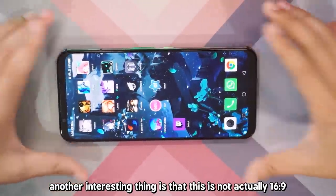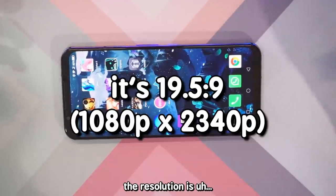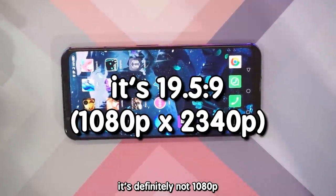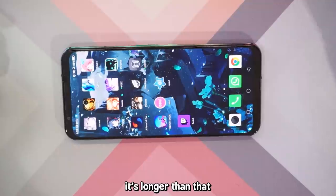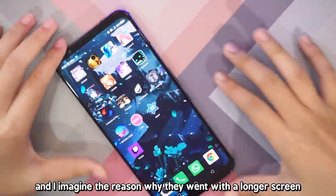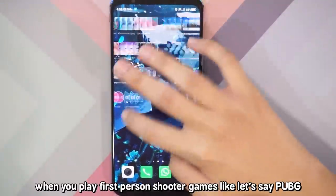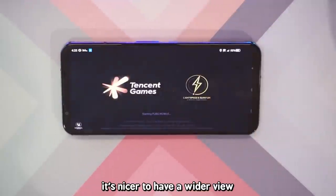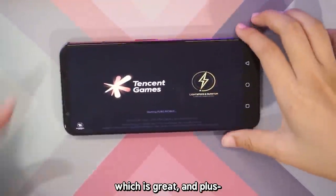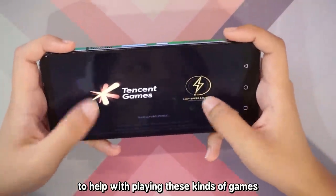Another interesting thing is that this is not actually 16x9 — it is wider than 16x9. The resolution is definitely not 1080p; it's longer than that, but it's not a 4K screen either. I imagine the reason they went with a longer screen is because when you play first-person shooter games like PUBG, it's nicer to have a wider view. Plus it has the touch triggers, which help with playing these kinds of games.